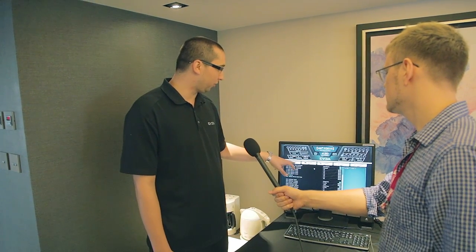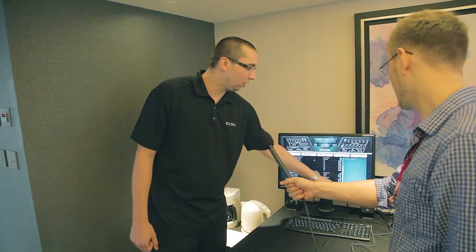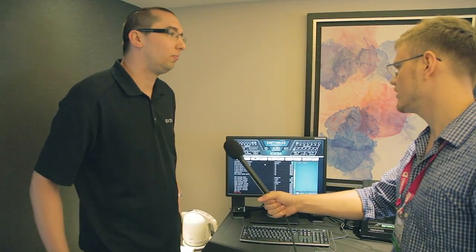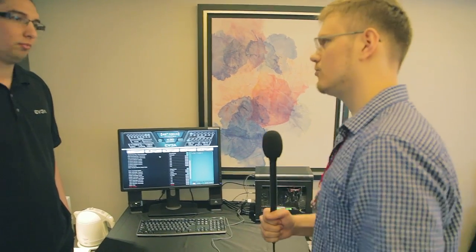Truthfully, nobody wants to be in the BIOS for a long time. They want to set their CPU multiplier and get out — that was the idea behind it. When you go into the BIOS, the first tab is the overclocking tab, because we know that's what people are probably going in to adjust. Another feature we have is a screenshot button — you can take a screenshot and share or upload it. This BIOS will be shipping with the new Z87 motherboards and going forward.